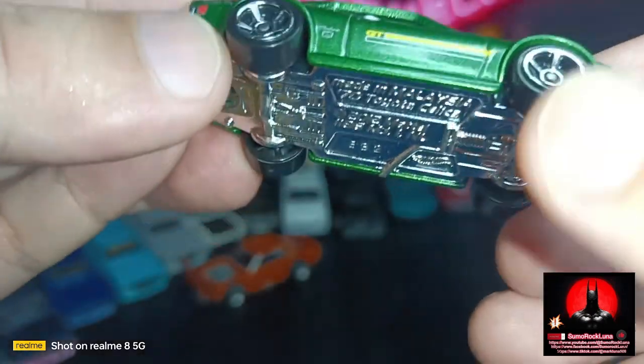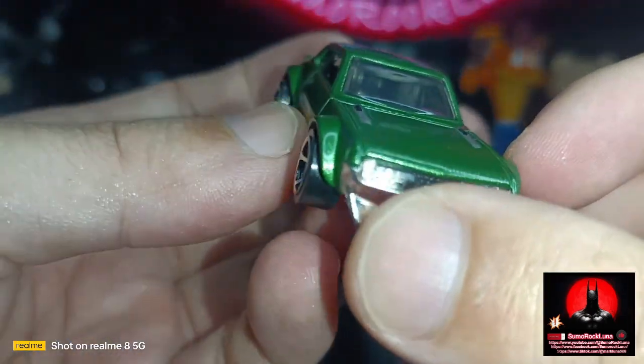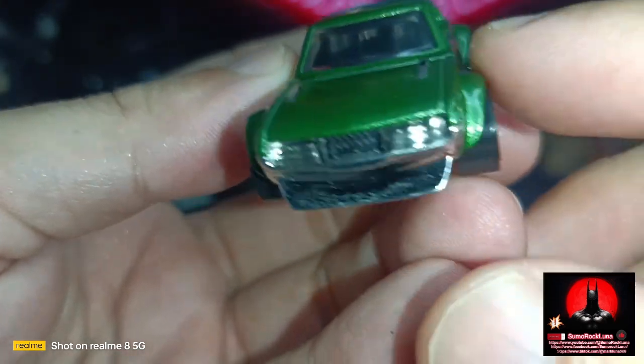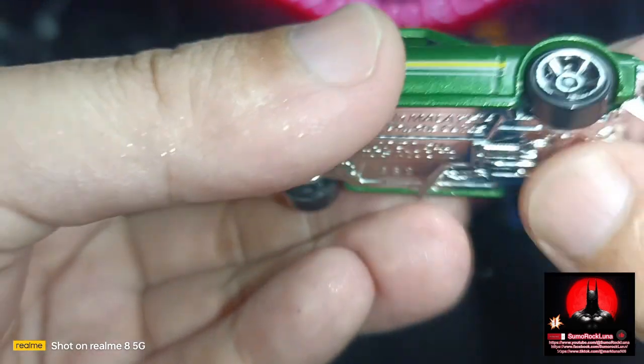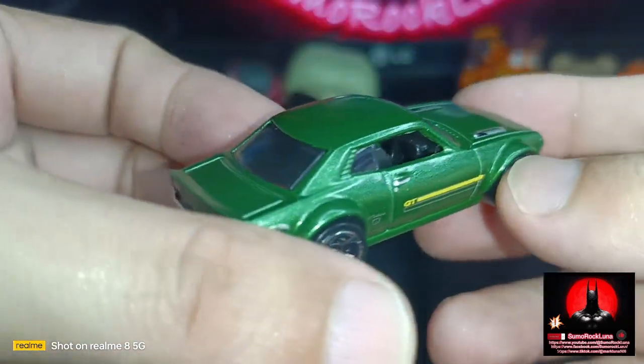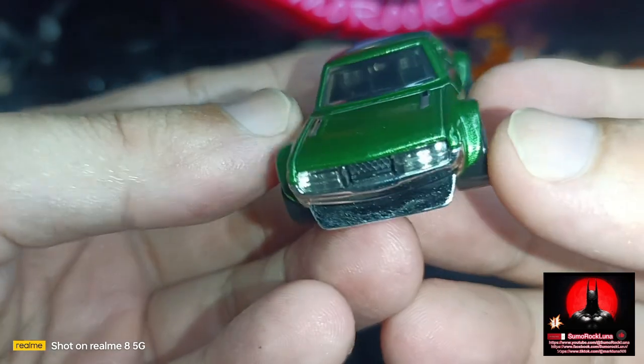The windshield is black tinted. The bottom is plastic, so this is a metal-to-plastic combination for this Hot Wheels.